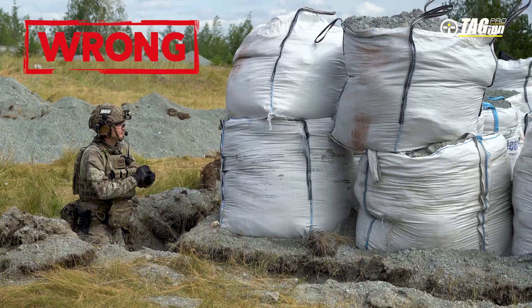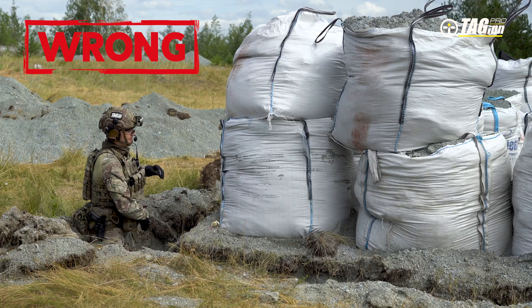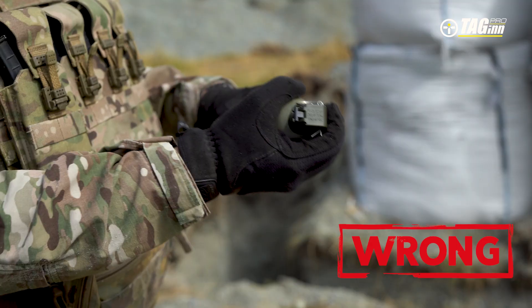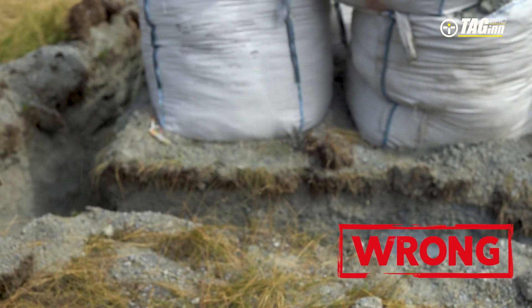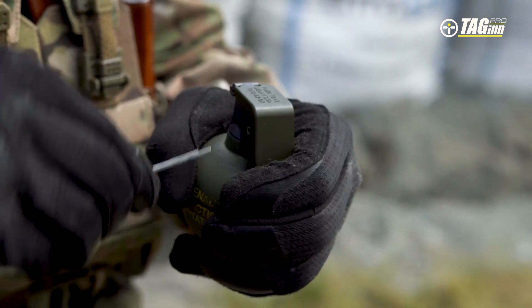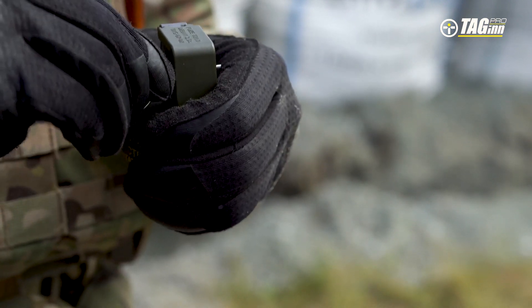Safety rules. Before throwing, make sure that the grenade's trajectory is clear of obstacles so that it will not bounce back towards you or your allies. It is strictly forbidden to try to cook a grenade, which means holding a triggered grenade with a detached safety lever in your hand. Do not dispose of the safety pin before tossing a grenade. In case you change your mind about throwing, a safety pin can be inserted back in.